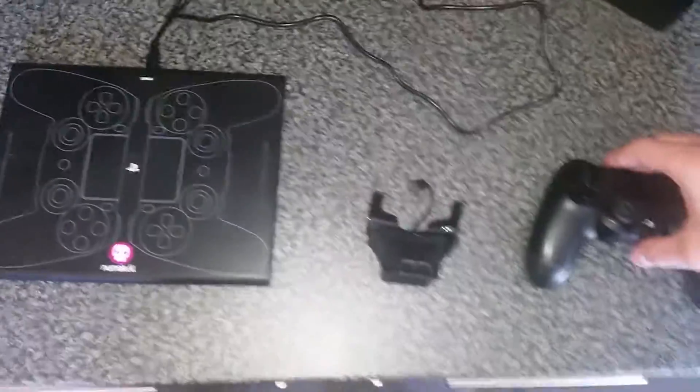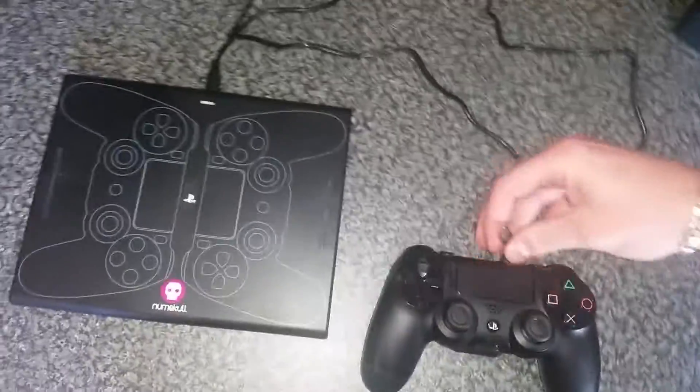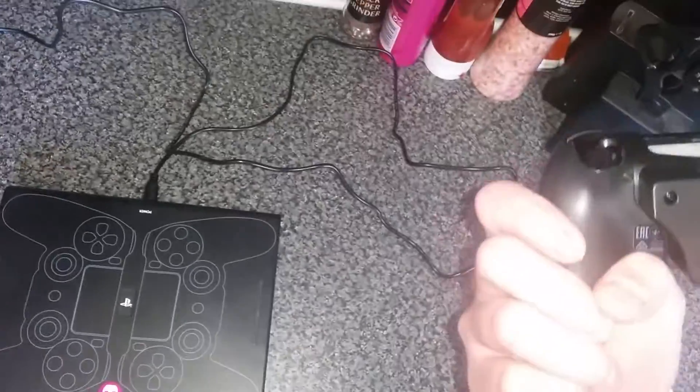It's really easy to set up. If I can do it with one hand, anyone else can do it with two. It just slots on really easy and then the micro USB plugs in. Simple as that.